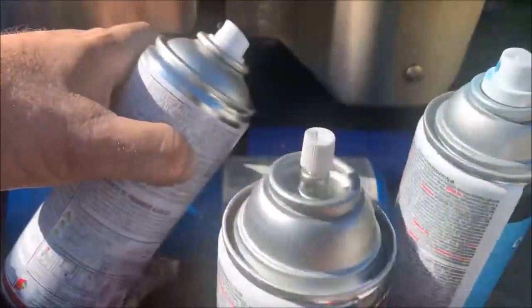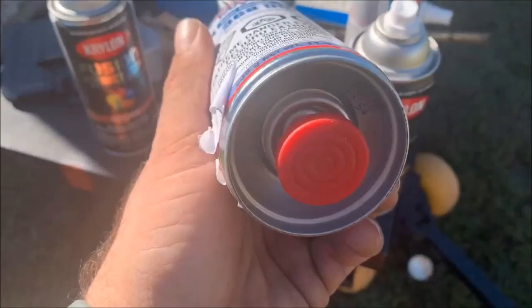The clear coat that I use — here it is — it's a two-part clear coat. You can get it off Amazon. It is pretty expensive, about twenty dollars a can.